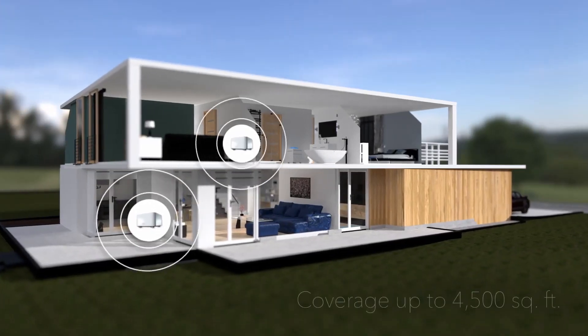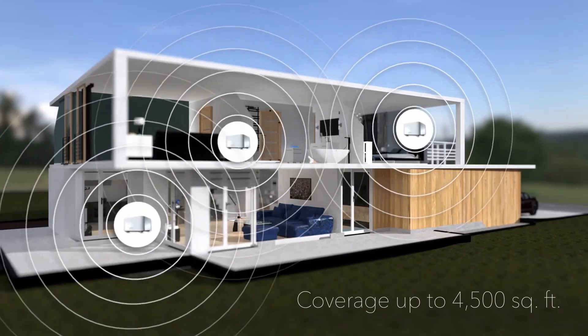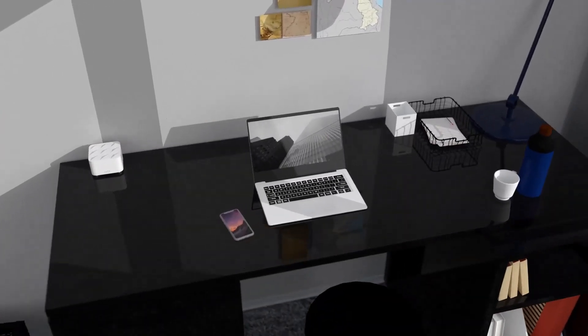Orbi's Wi-Fi system covers up to 4,500 square feet to deliver premium strength coverage to your entire home, inside and out. And its elegant, compact design fits any home and any style.